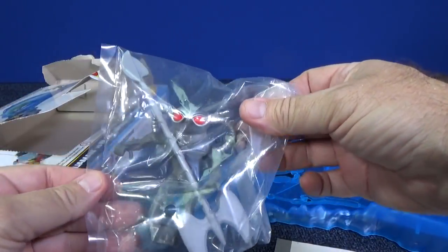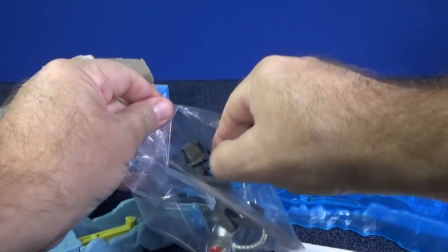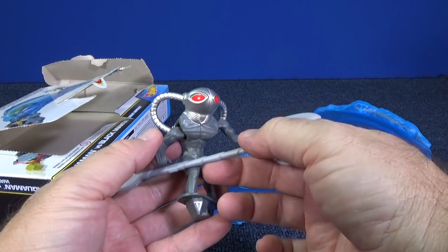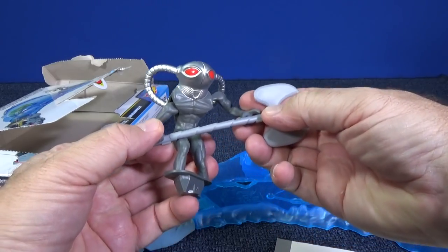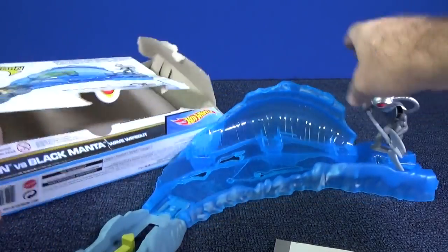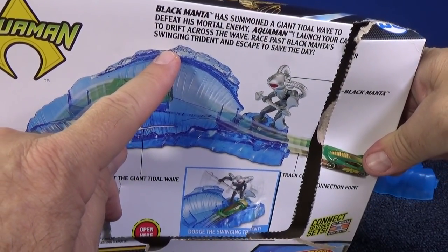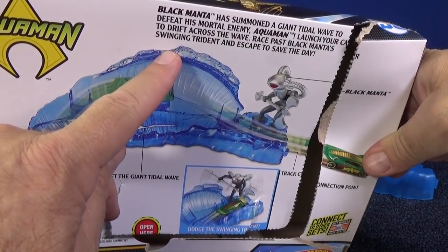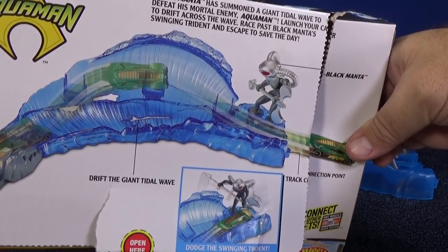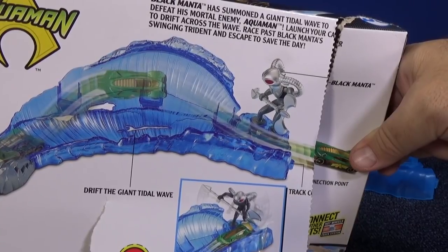Here's Black Manta. He has his weapon. I'm not sure — I don't want to presume, you know, people get upset. I don't know the characters. I have to figure out exactly how Black Manta is supposed to handle this. It sure seems like it would pop in like this — that was easy enough. The box says: 'Black Manta has summoned a giant tidal wave to defeat his mortal enemy, Aquaman.' Oh, so it is he. 'Launch your car to drift across the wave, race past Black Manta's swinging trident, and escape to save the day.'